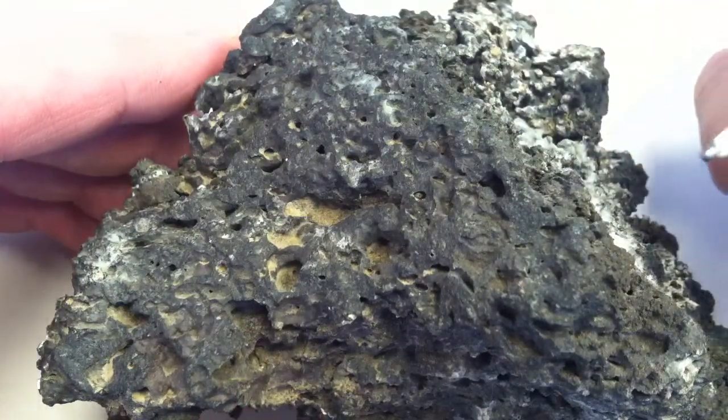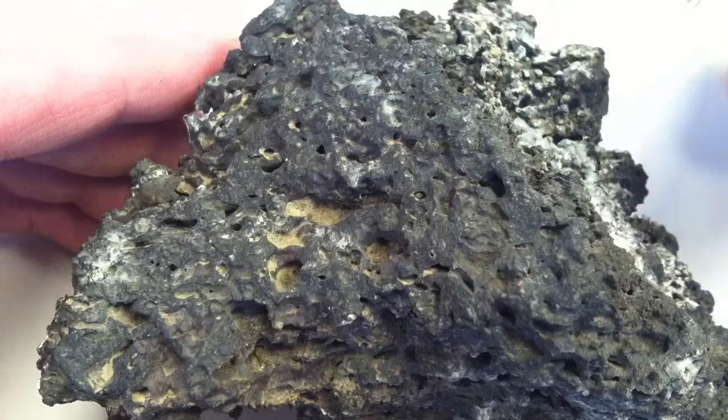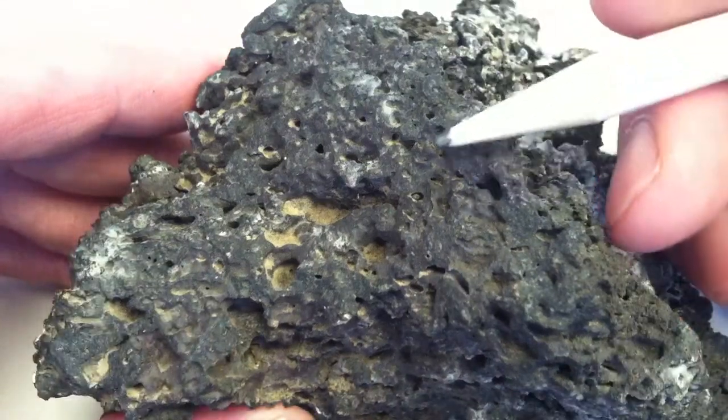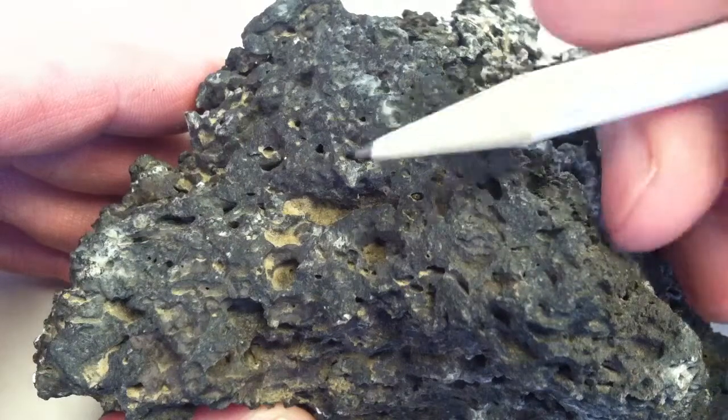Maybe you'd see some olivine in one, or maybe you'd see some plagioclase in one, but usually you're going to see nothing, just kind of a uniform dark texture with vesicles.